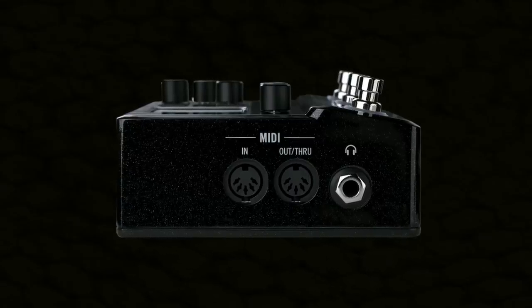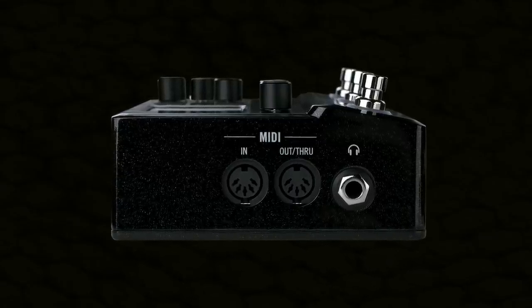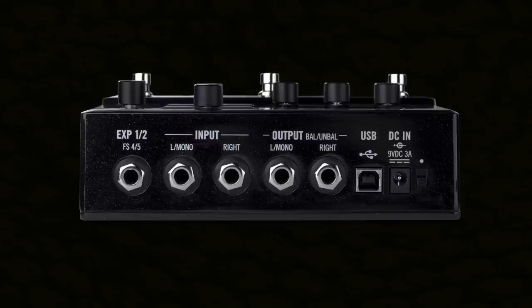MIDI connections are for controlling HX Stomp with external gear, or having HX Stomp send out program change messages. It has USB to connect to your Mac or PC if you want to use HX Stomp as a recording interface, back up your presets, or load in third party impulse responses.